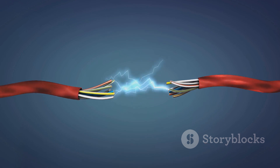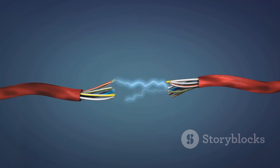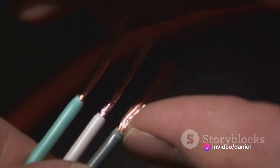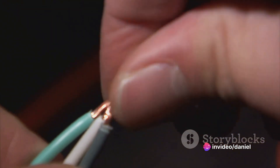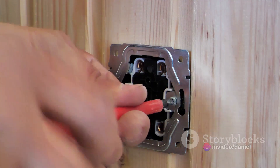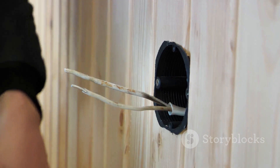Next, we connect the wires. This is where color coding comes into play. Usually black wires go with black, white with white, and green or bare wire is for ground. Twist them together, matching color to color. Lastly, we secure our connections. Cover each twisted pair with a wire nut and ensure it's tight.